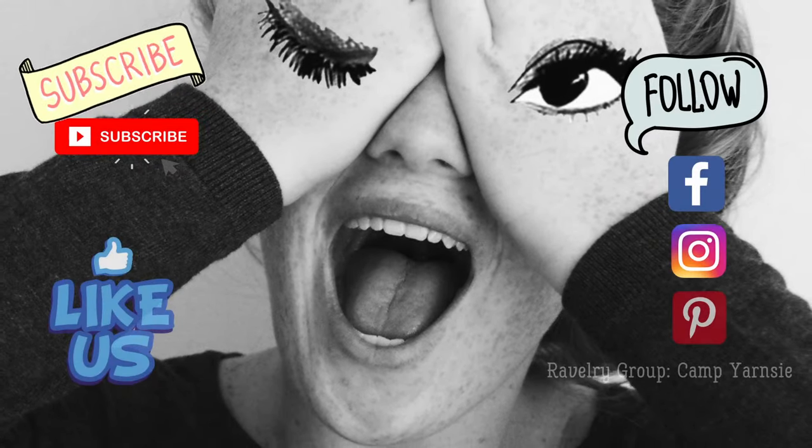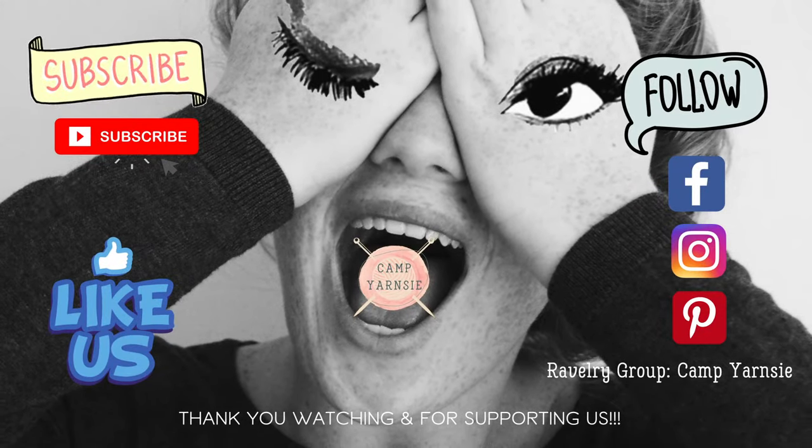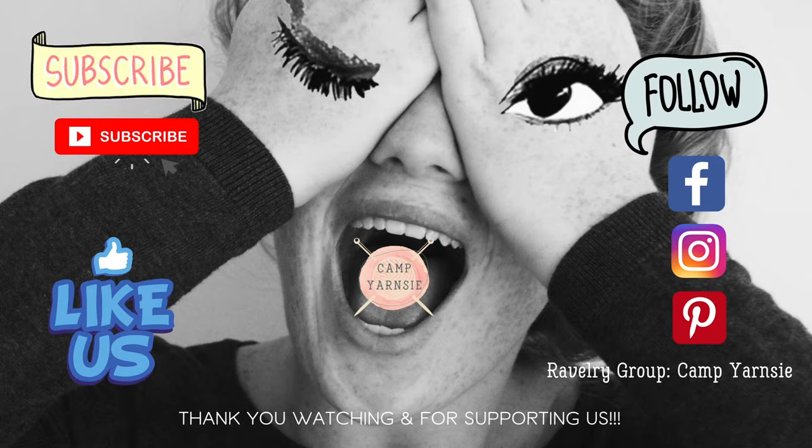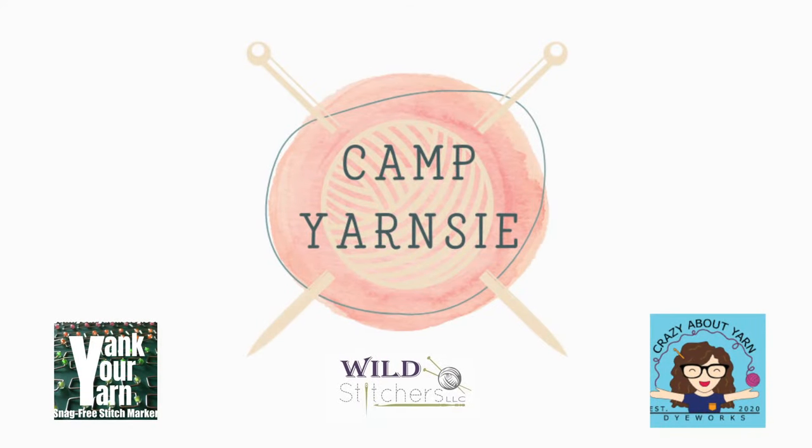If you enjoy our Five in Five on Fun Fridays, don't forget to subscribe to our YouTube channel, give us a like on Facebook, and follow us on our social media platforms. Camp Yarnsy would also like to thank its 2021 Virtual Fiber Festival sponsors: Yank Your Yarn Stitch Markers, Wild Stitchers, and Crazy About Yarn. For more information on upcoming Fiber Festivals and weekly events, check out Yarnsy.com. I'm Lindsay Lichtenstein, founding director of Camp Yarnsy — wishing you a fabulous day, because once a Yarnsy, always a Yarnsy. Have a great day!